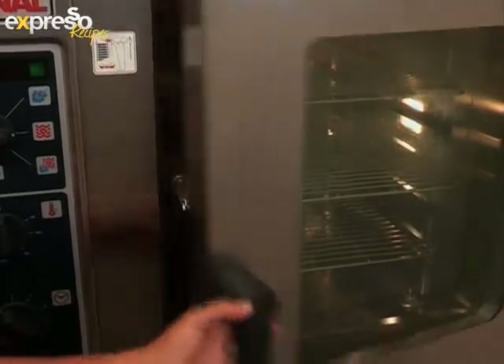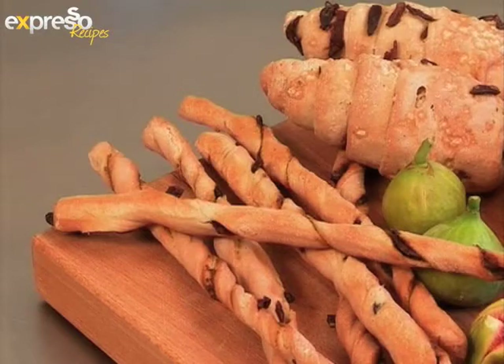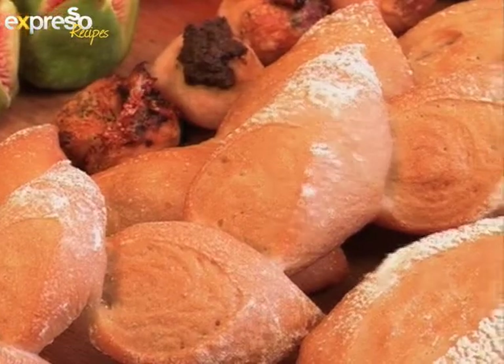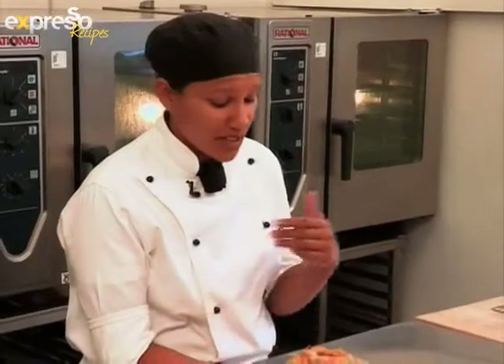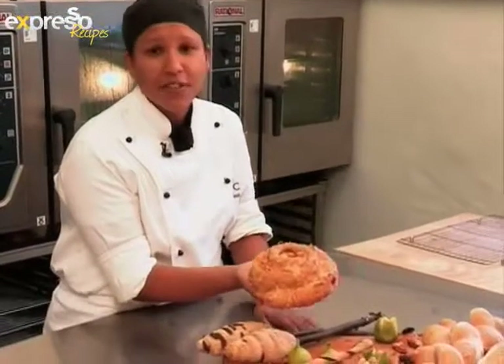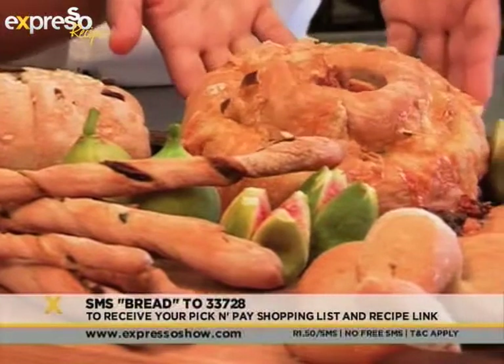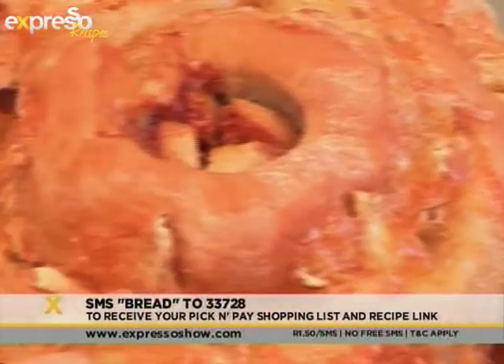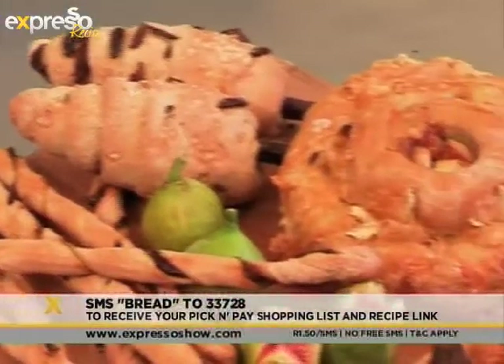After a short time in the steamer, it goes into a preheated oven at 200 degrees Celsius until golden brown. The bread will take approximately 20 to 25 minutes until a golden glaze covers the dough, fresh and ready to be eaten. And as it comes out, you're going to have something as beautiful as this. I hope you enjoy eating it as much as I've enjoyed showing you how to make it. SMS the keyword BREAD to 33728 to have the ingredients list sent to your phone. This basic dough recipe can impress at any dinner party. Thanks for joining us — we'll see you next time!